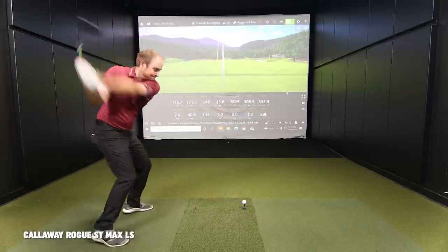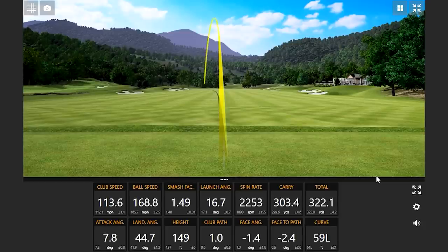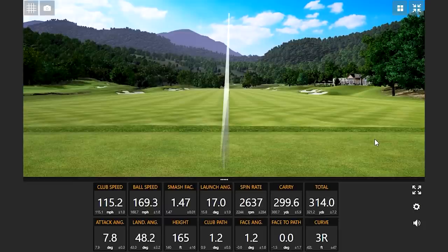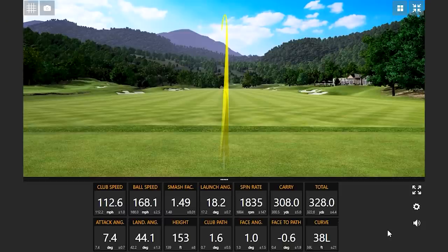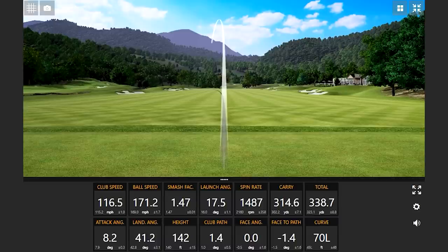Right now that's the leader. In the Swing Report video you were chasing that 310 carry number and we almost got it — you're right there. There's the low spinner — look at that low spin. 338.7 yards. Goodness gracious.